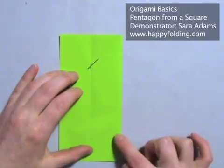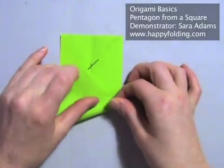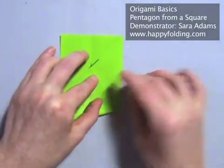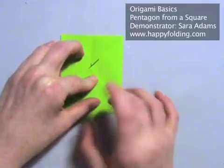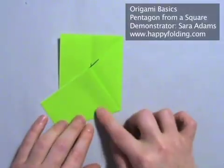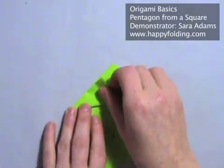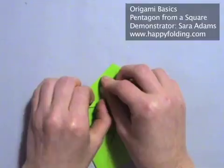Right now we're folding two-fifths of this angle, because we want to create a pentagon which has five sides. So we need a fifth of an angle — so if this is two-fifths, then using the angle bisector gives us one-fifth.